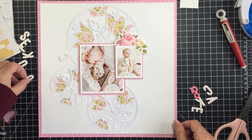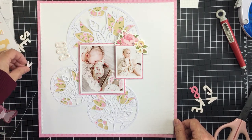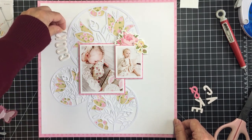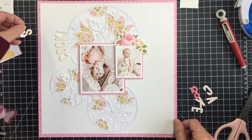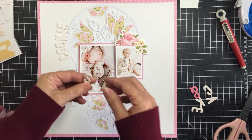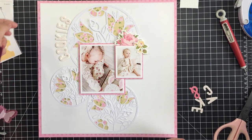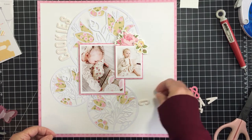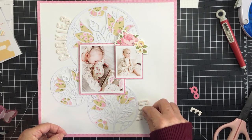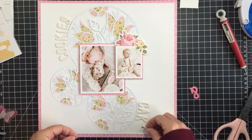I always love the look of having a title follow the curve of a circle shape on your project — it's such a fun way to add a title. My title is going to be 'cookies and cake.' In the larger photo she's looking at a bunny cake her mom made for Easter, and in the smaller photo she appears to be eating a cookie — so these are Easter photos.